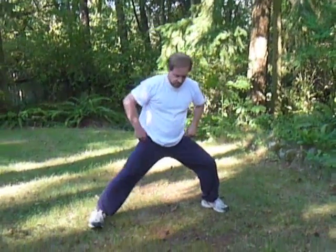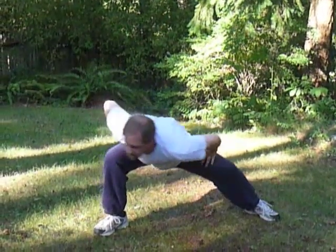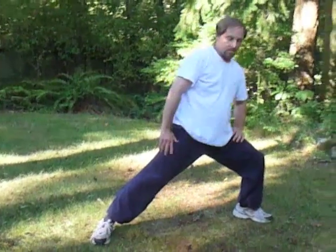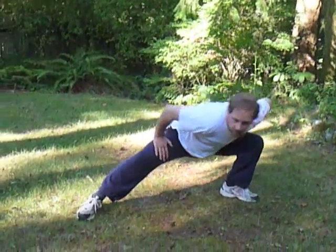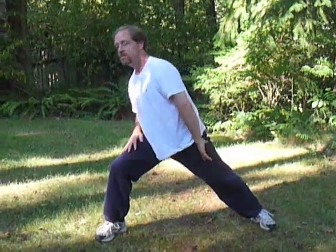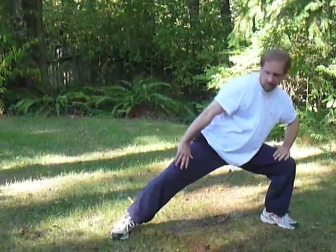Number six: Sway the head and swing the tail. Dropping down into the legs. Shifting to the right side with a nice straight spine. Shifting to the left side, nice straight spine. Dropping as deeply into the legs as you can while still being comfortable. And shift, making sure not to collapse the knees.